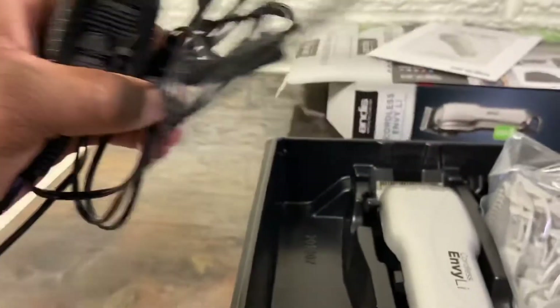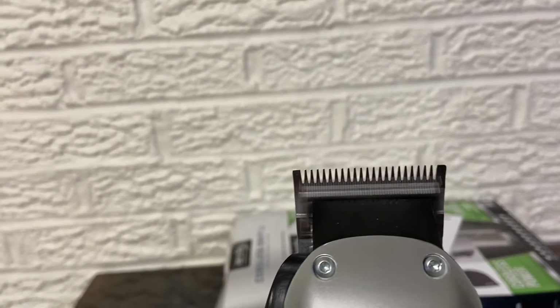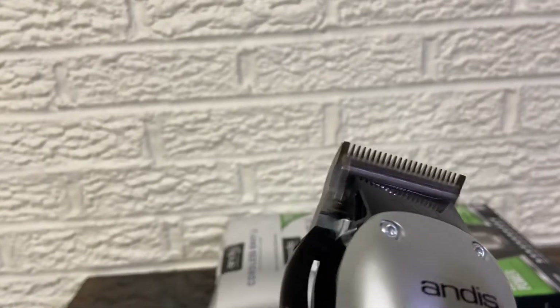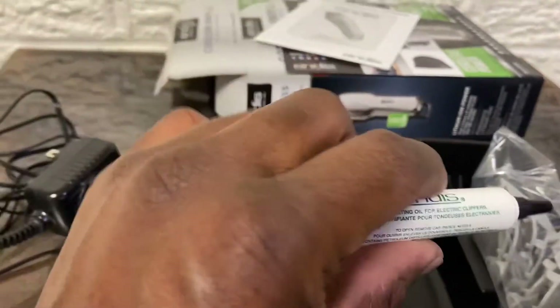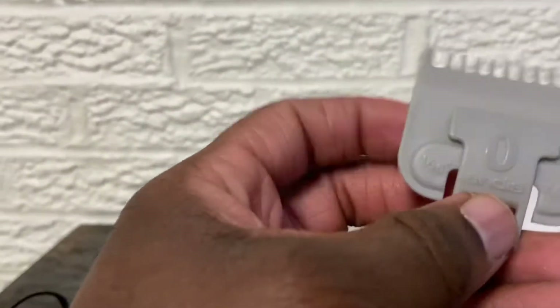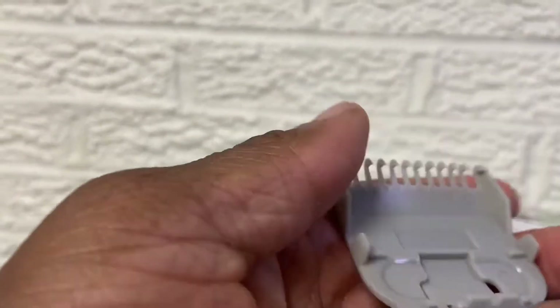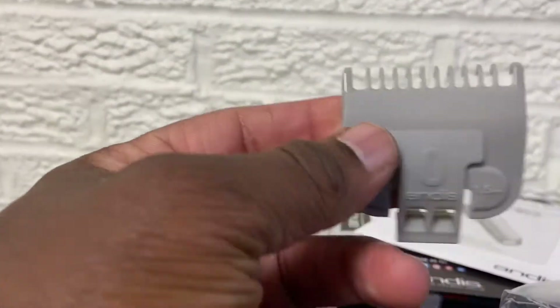We got the power cord adapter. Fresh out the box, nice and quiet — going so fast, I like to stand still. They have magnet guards but it's just regular rebel guards, clip-on cheap plastic, but hey, something better than nothing.